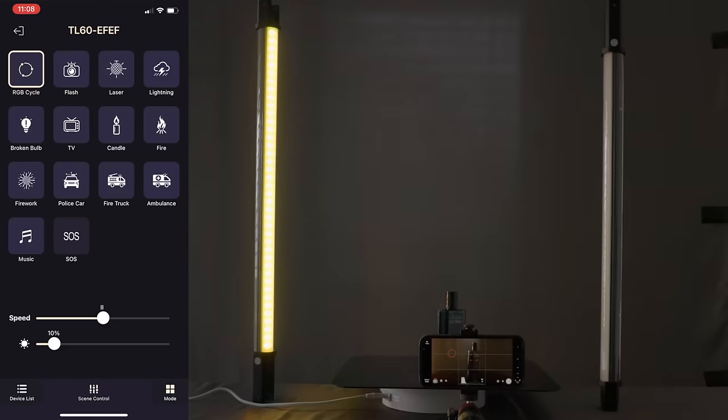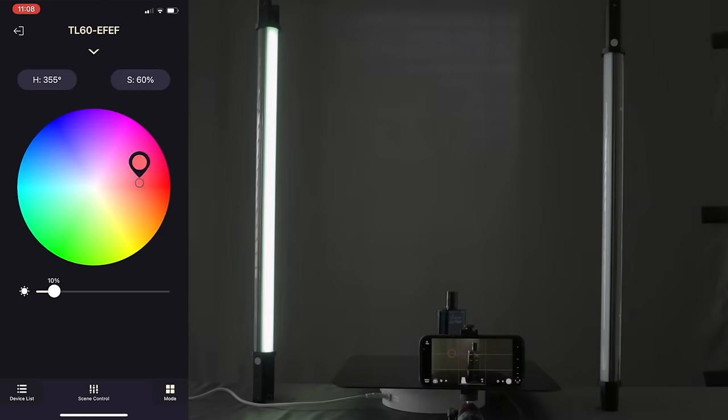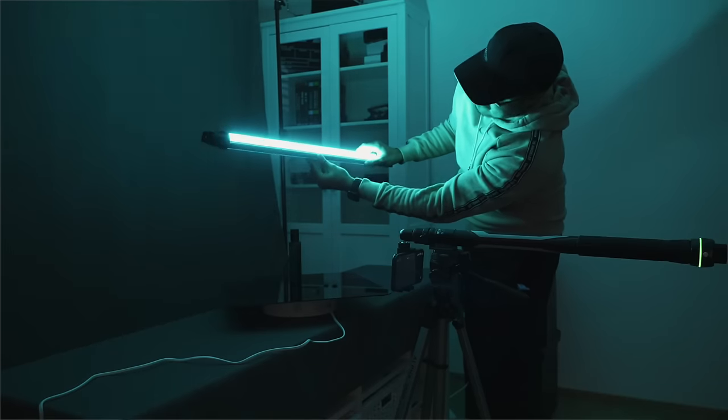There are also different lighting modes available, so I can create special lighting effects such as laser, flash, RGB cycle, and also select a specific color for creative purposes. In most shots, I set the color to blue since it looks great and I wanted to bring out more of that color in the product. In the behind-the-scenes section, I'll show you how I used these lights.